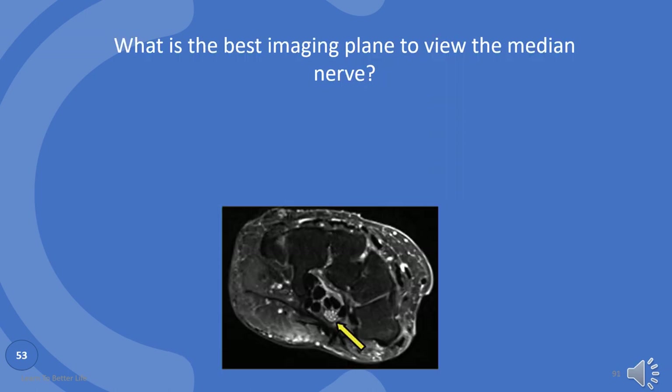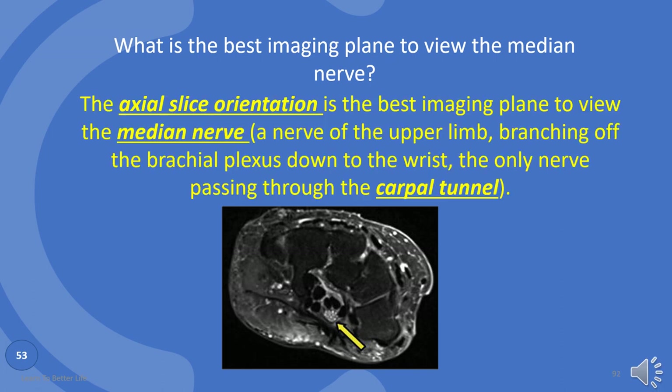What is the best imaging plane to view the median nerve? Axial slice orientation, as in the picture.